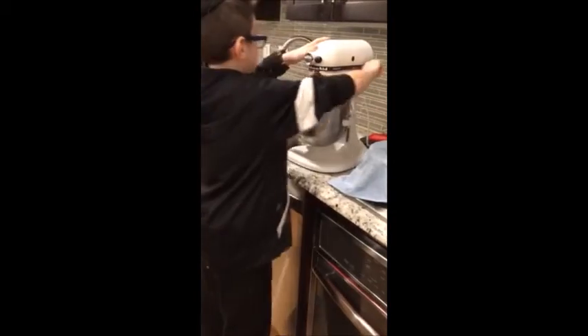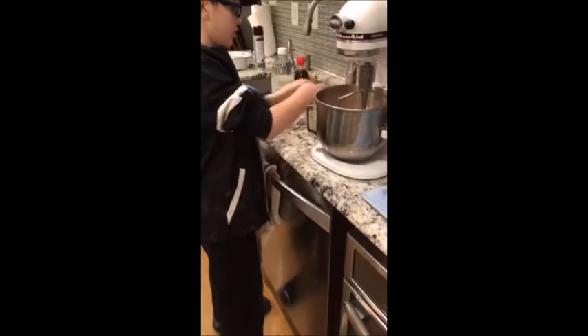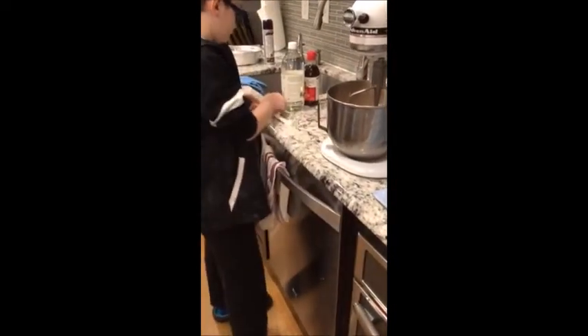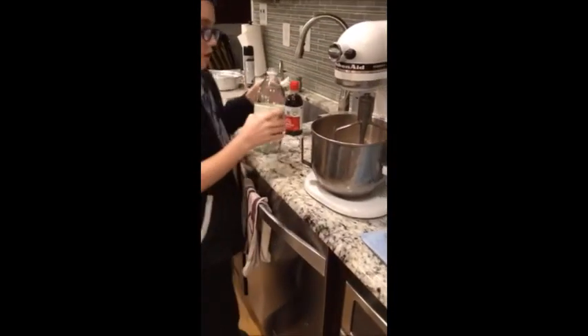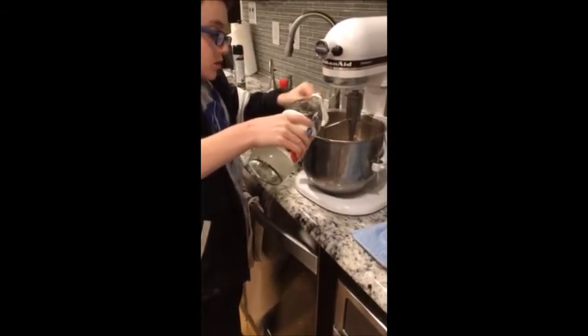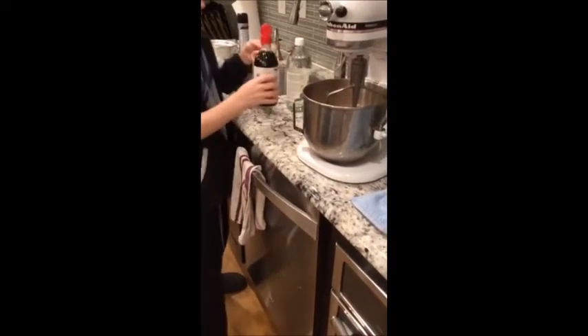We're going to mix. Two cups of cold water. Two-thirds cups of oil. Two tablespoons of vinegar. And then two teaspoons of vanilla.